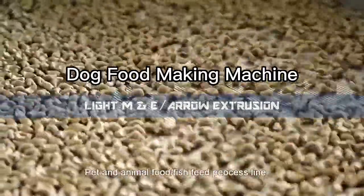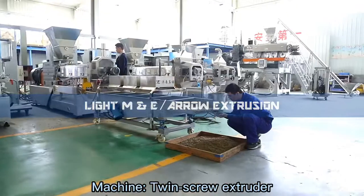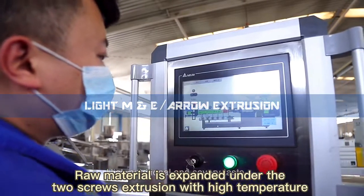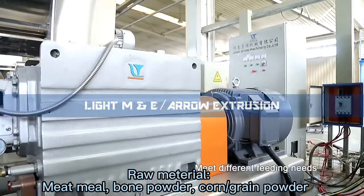Dog food making machine. Let's learn how to make dog food with a twin screw extruder. Raw material is expanded under the two screws extrusion with high temperature, fully automatic. Raw materials include meat meal and bone powder.